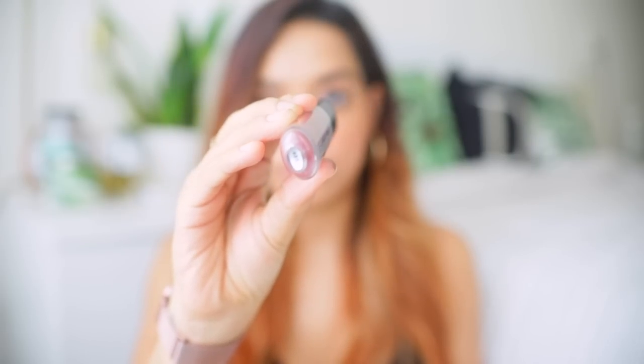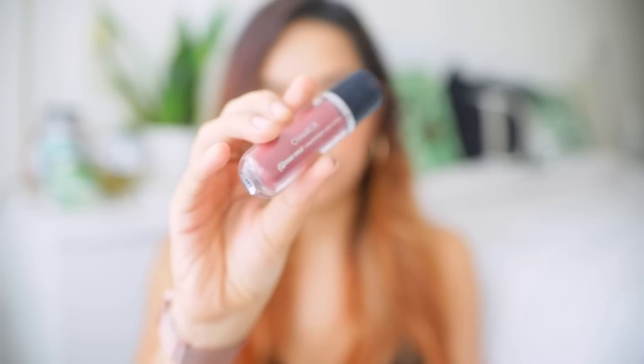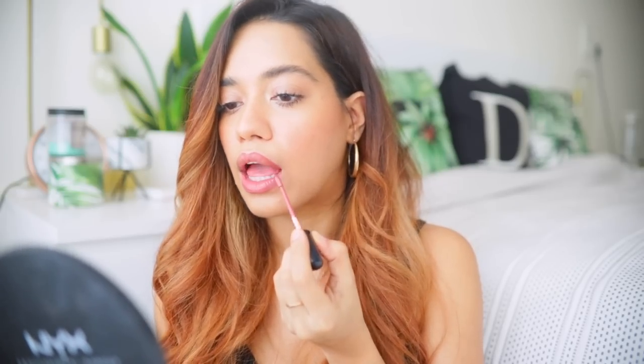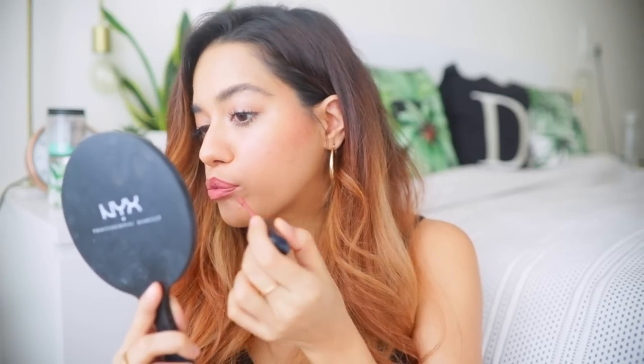Lastly, I'm going to wear some lipstick — I picked this from Chambour. It's their Extreme Wear Transfer Proof Liquid Lipstick in shade 485, a brilliant nude for Indian skin tones. The formula is very long-lasting and super opaque. I recently rediscovered this lipstick and thought it was perfect for this video. And lastly, I'm just going to set everything again using the primer water. So this is the finished look!